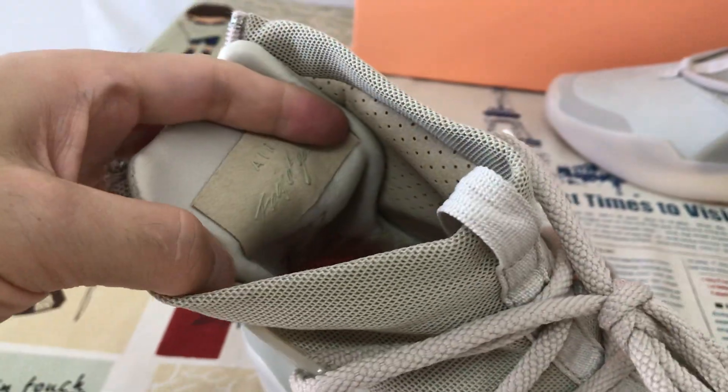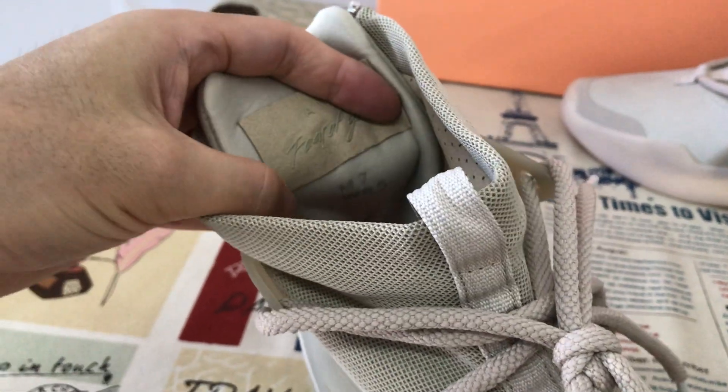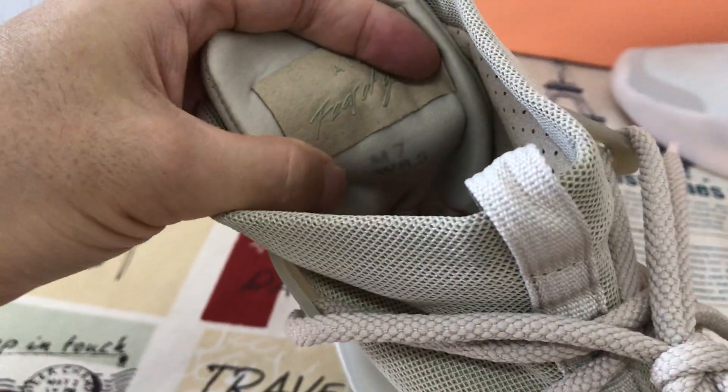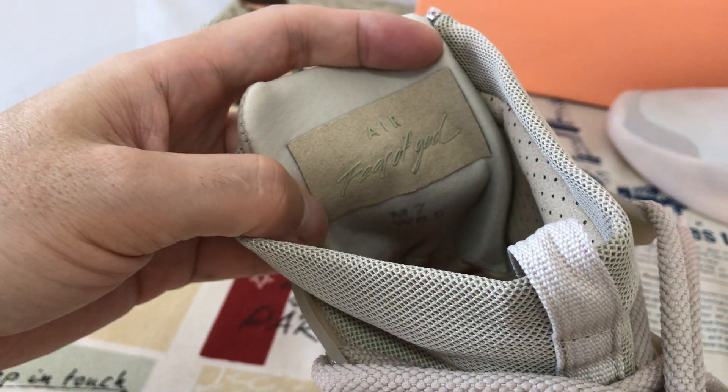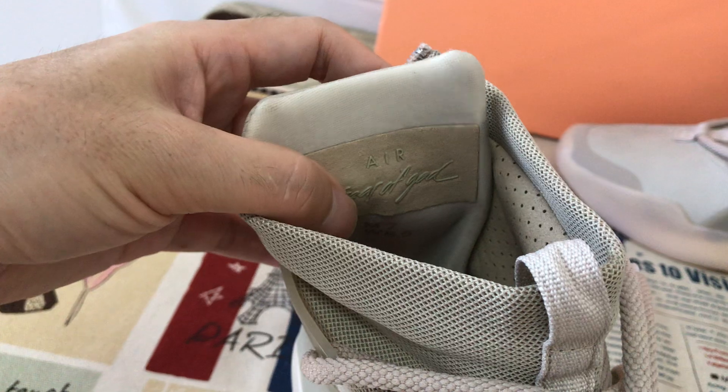Here's the backpack, the color design — here's the color design, with the sauce side, and here's the Nike Air logo.